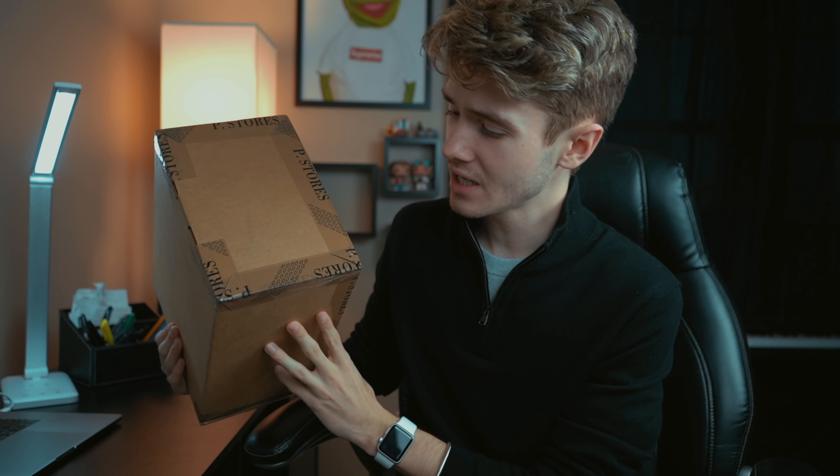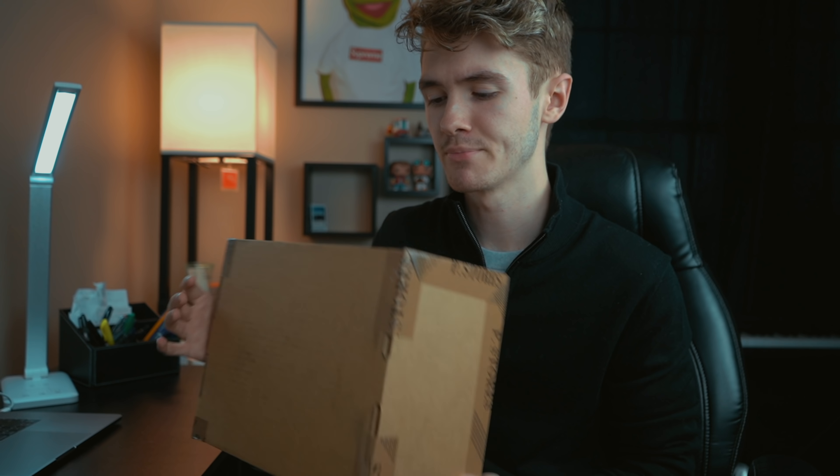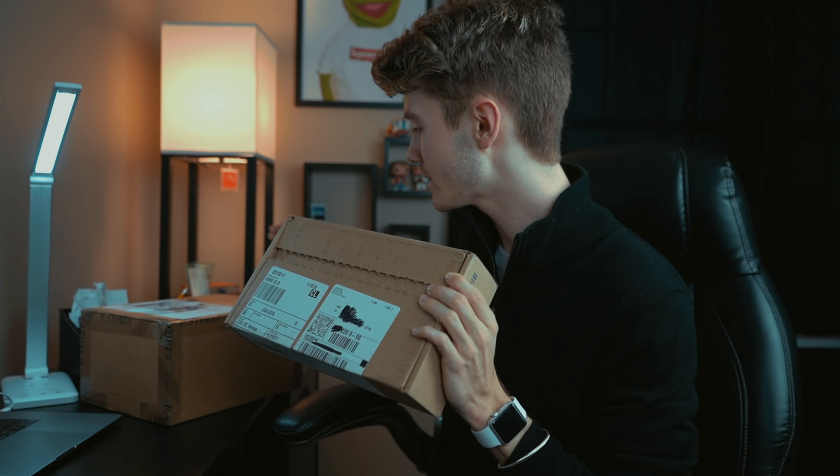As you guys can see right here, the box has a very interesting design. What I ordered is obviously not the size of this box — they packaged it in a very weird way. I actually also purchased something from Louis Vuitton. If you guys want to see what I purchased, go ahead and subscribe and turn on post notifications. That video will be out very soon, probably within two weeks. It's the cheapest thing from Louis Vuitton — if you guys haven't guessed what it is, make sure to subscribe.